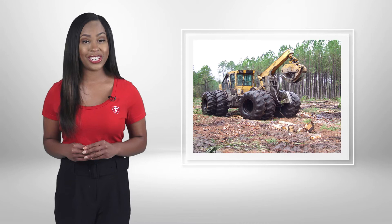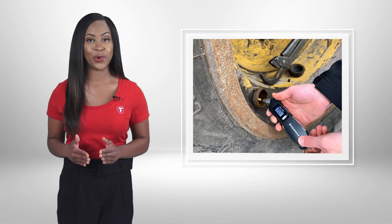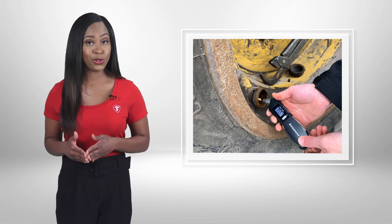When it comes to forestry tires, proper inflation pressure is key, especially when it comes to tire longevity. Checking your tire pressure is just as important as checking the oil in your engine. It helps extend tire wear rates and it reduces early removals.